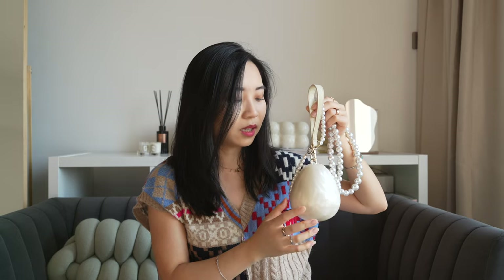This is cute and it also comes in a bigger size. So if you want something with a little bit more room and you can put a little bit more in, then you can check out the bigger size.